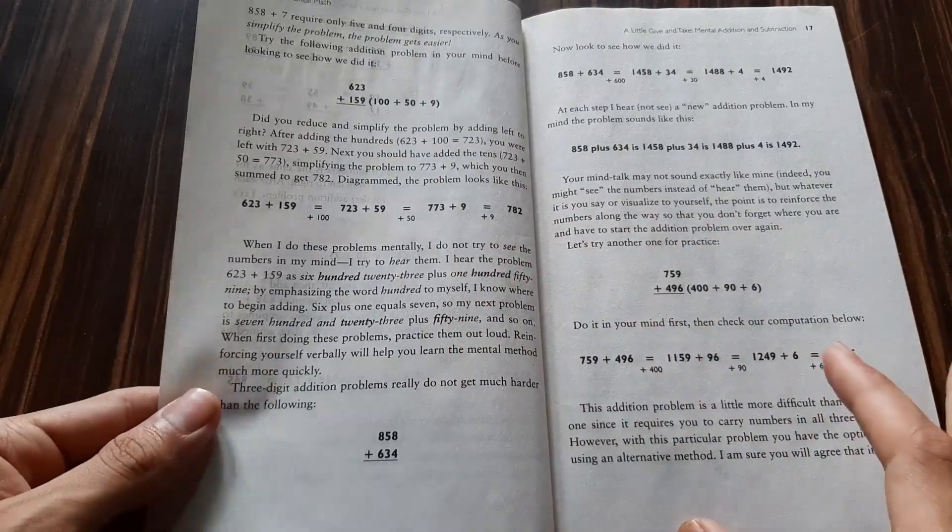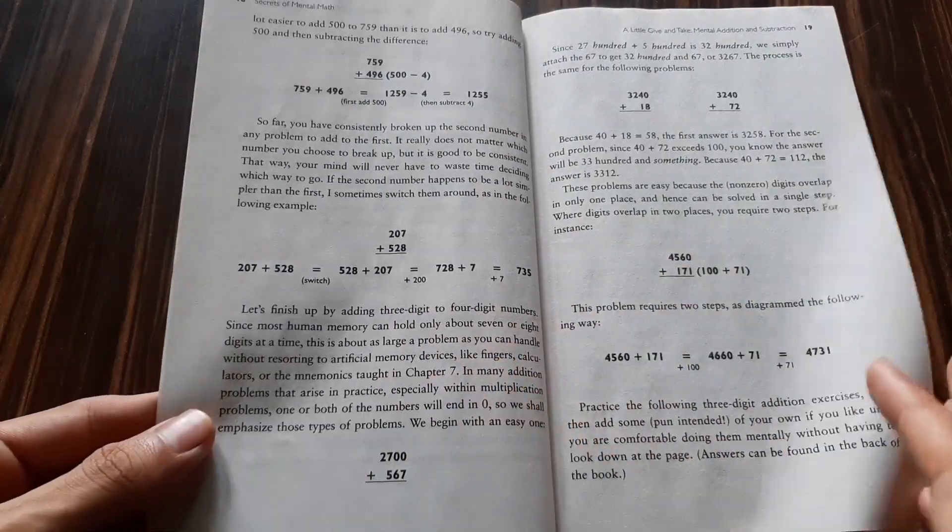Three months ago I was reading this book, Secrets to Mental Math, which is a really great book. It has lots and lots of practice problems, but these practice problems do not have a timer. So I went to the Play Store to find a good mental math practice game, but I didn't find one there.